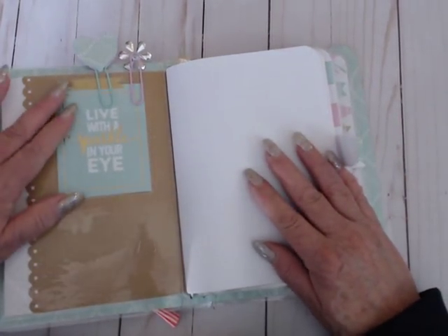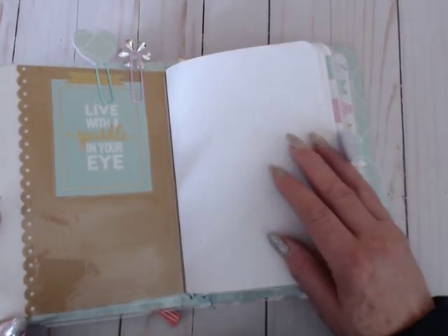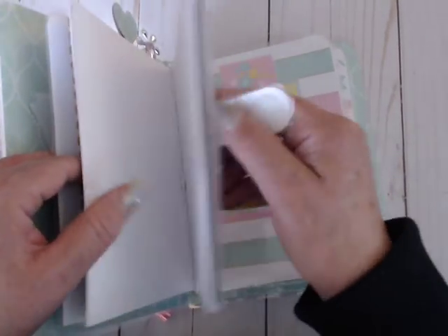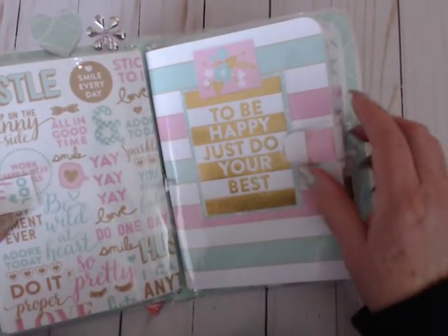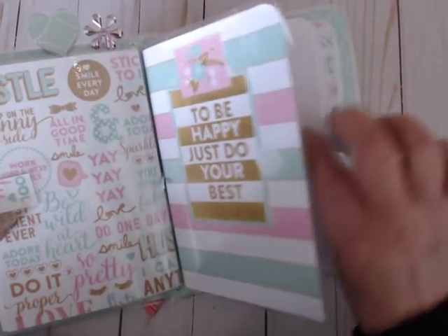And then inside I laminated this piece — 'Live with a Sparkle in Your Eye.' They're going to use this for the same thing that I used mine for. I'll link that video below in case you missed it. There's just paper in here as you can see. That's the first insert. The next one says 'To Be Happy, Just Do Your Best,' and then these are all cut-up parts from the collection.